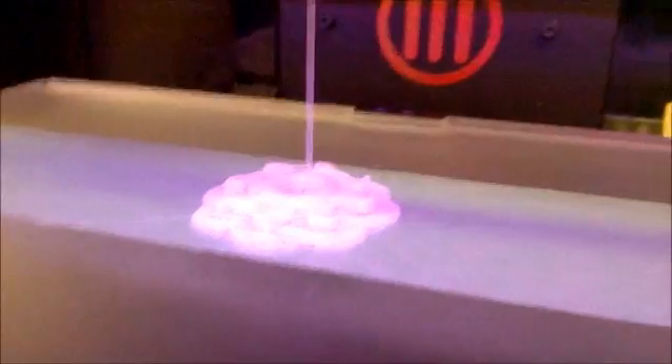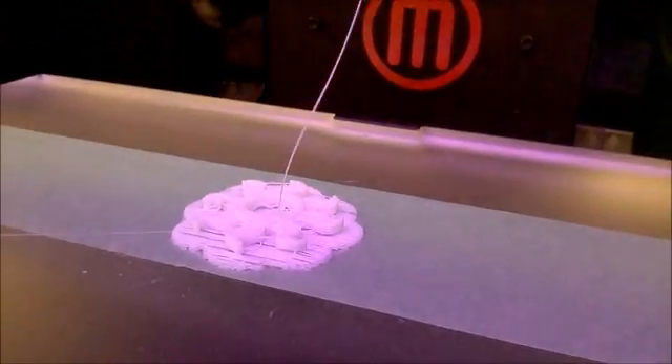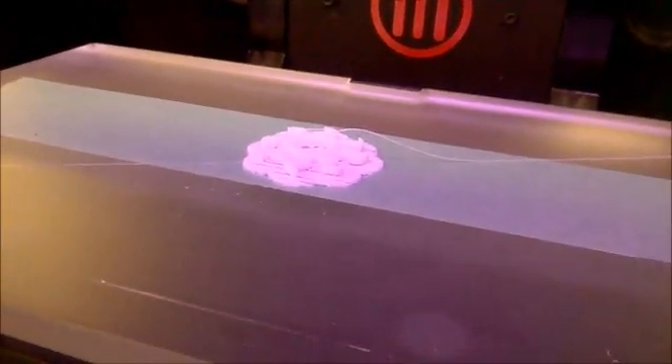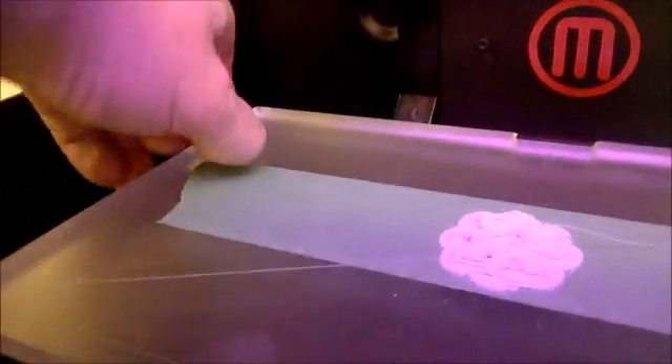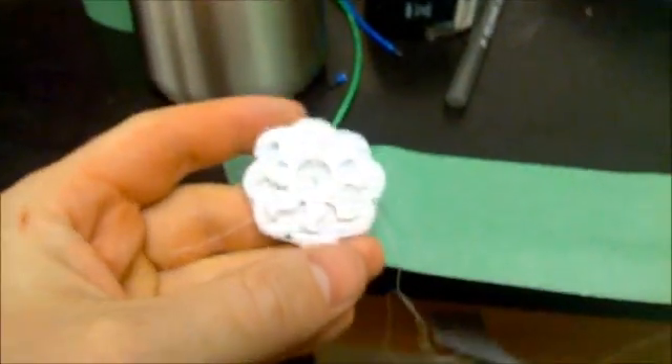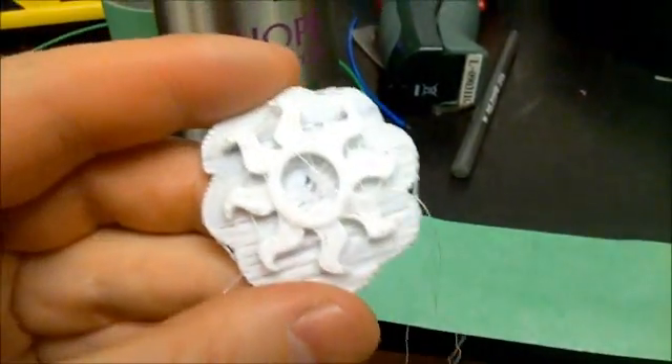All right, there it is — all done. It was a little stringy for just a moment when I was printing because I was putting a little too much pressure on the plate. This is a spring-loaded plate and I was resting my phone on it. This right here is just regular green painter's tape — I level the platform and I usually only use one layer. It's a little stringy; I've heard you can cut the strings off.